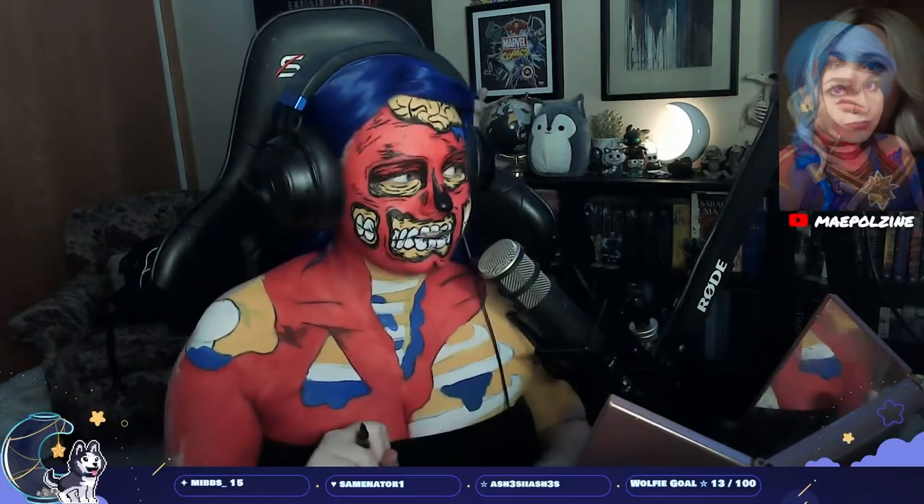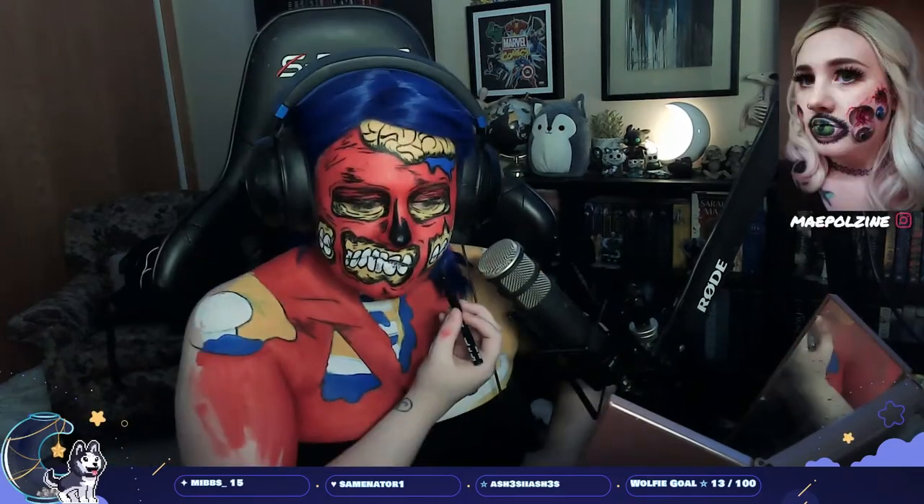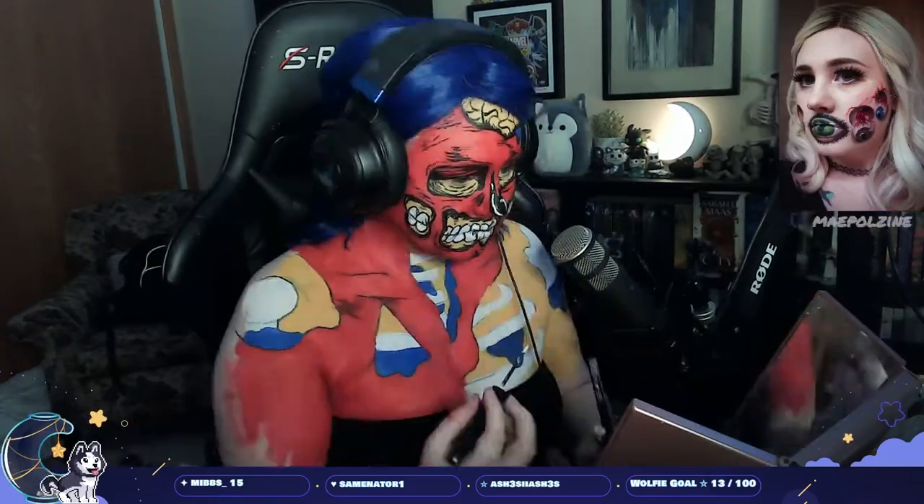I absolutely love how this look turned out. I had so much fun doing it — I was just going ham on it because I could just add details and do random squiggles everywhere.